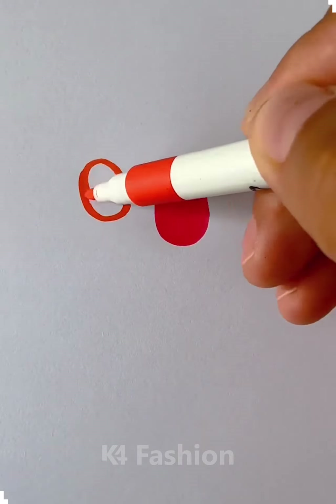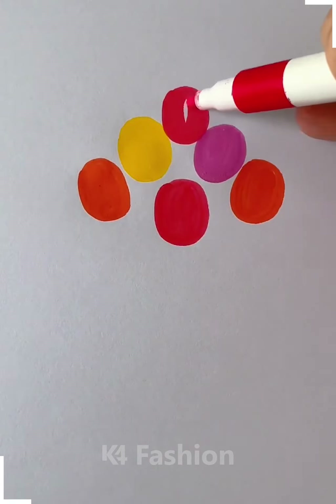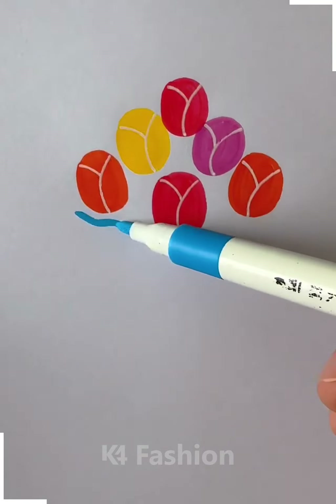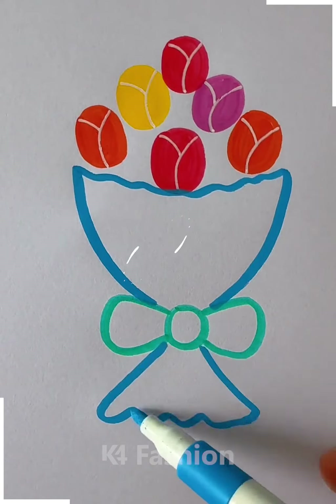Hello everyone! We're gonna make a flower bouquet starting by making the flowers itself. We are going to use some different colored sketch pens for making the flowers and highlighting them with white color pen. Then we're gonna make the bouquet by using blue pen as well as the turquoise color.